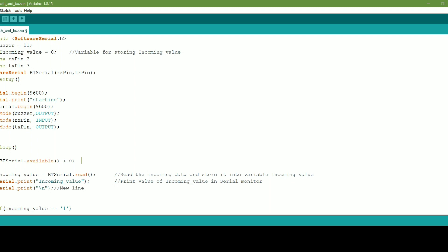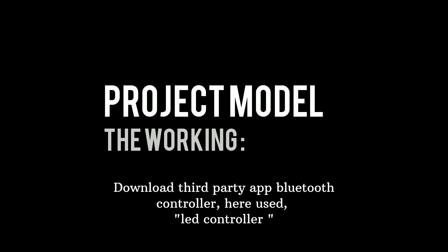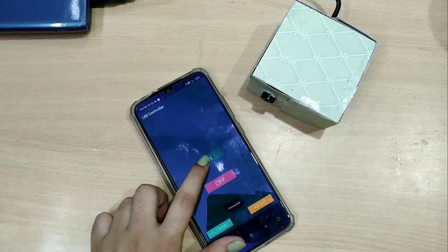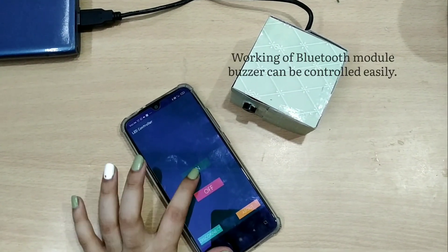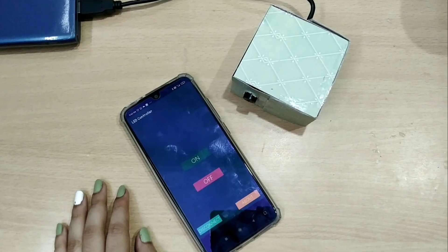This is the code which we will be loading into the Arduino Nano board using the USB cable. Here we have included the SoftwareSerial header file to include the functionality. Now let's move towards the project module. I have used the LED Control app to connect the Bluetooth module. My module name is HC-05 and I have connected it. Now we can easily use the on and off buttons, which are virtual buttons, to turn the Bluetooth on and off.